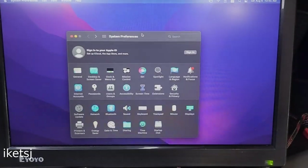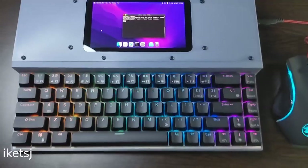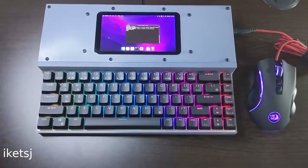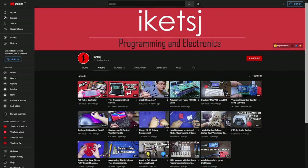You can even connect an external monitor if you want. I think that's it for this project. If you want to see more projects, consider subscribing and or supporting me on BuyMeACoffee. Thanks for watching!